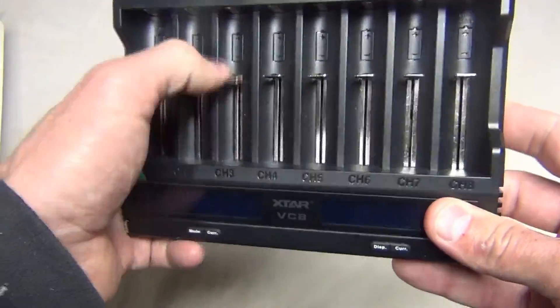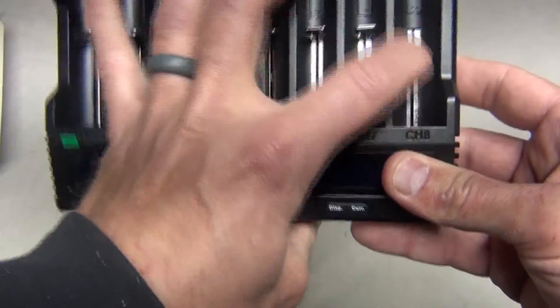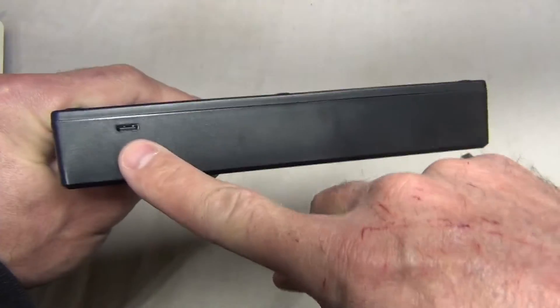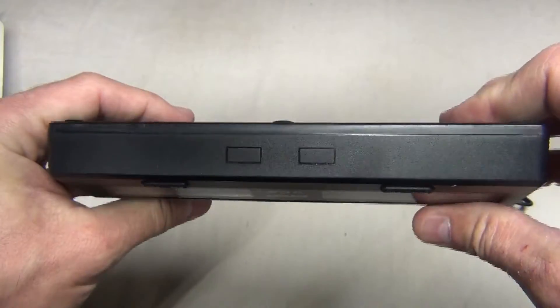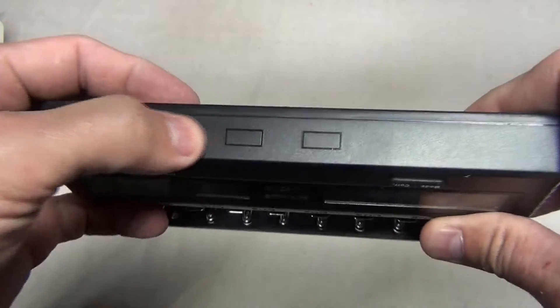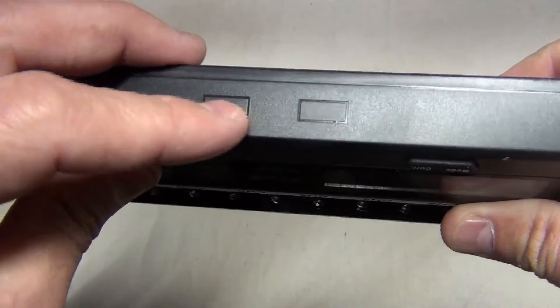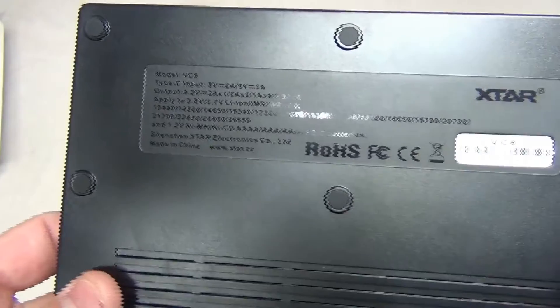The slots are really smooth — they feel very easy to move. It looks like it's built pretty well. There's the input for USB-C. That's what the side of the charger looks like. There's the bottom. Those aren't buttons — they kind of look like buttons, but it's just the way the plastic is. There's a look at the back.